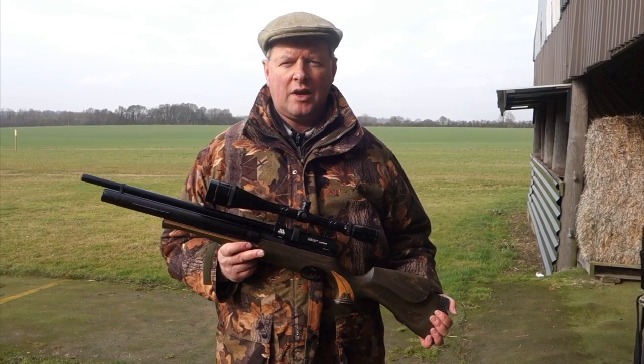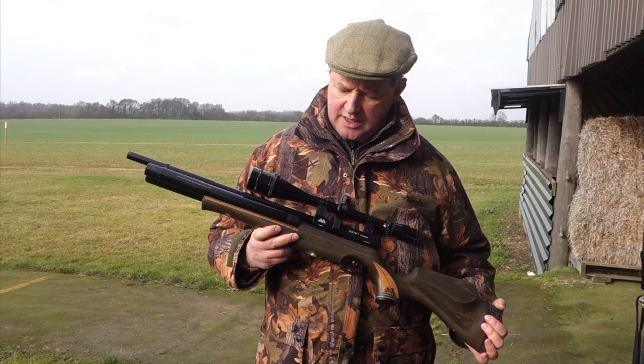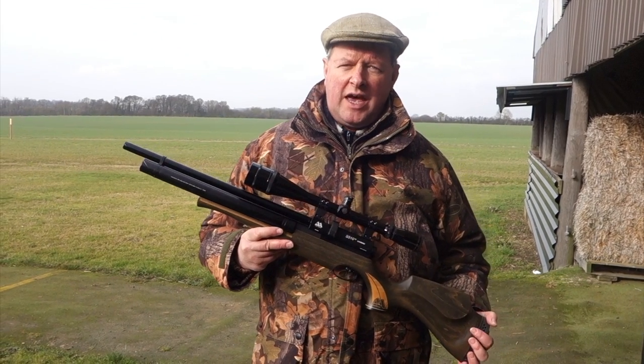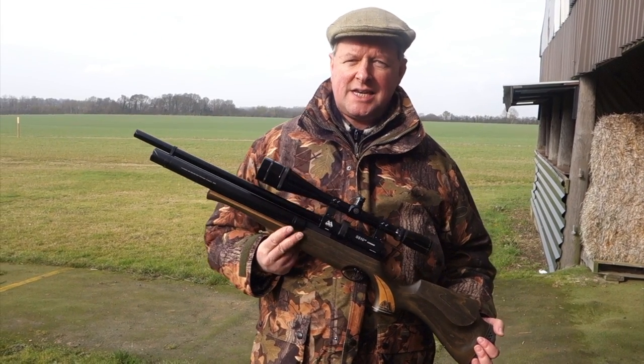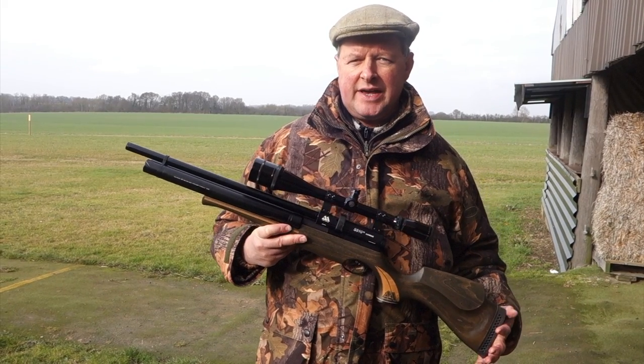Hi, I'm Mark Camosio and we're here at Pete's Airgun Farm. I'm here to show you the Air Arms S510 TC, or Twin Cylinder, which is a particularly impressive airgun.